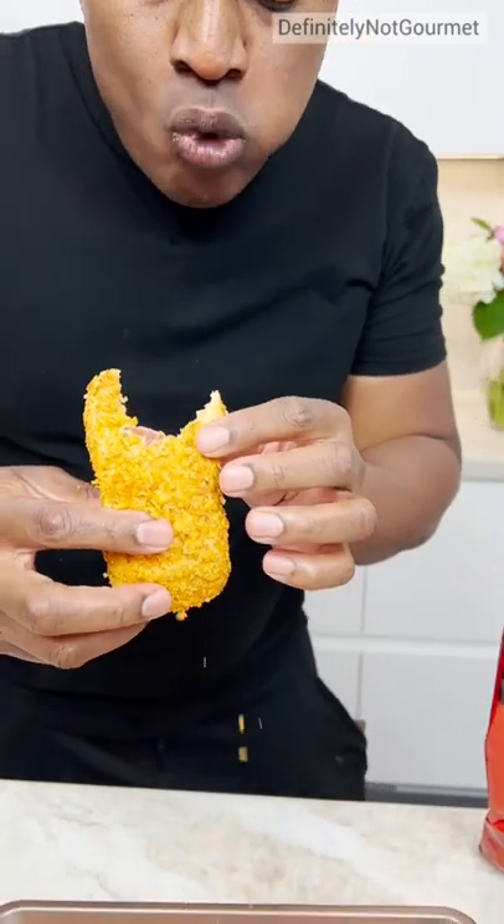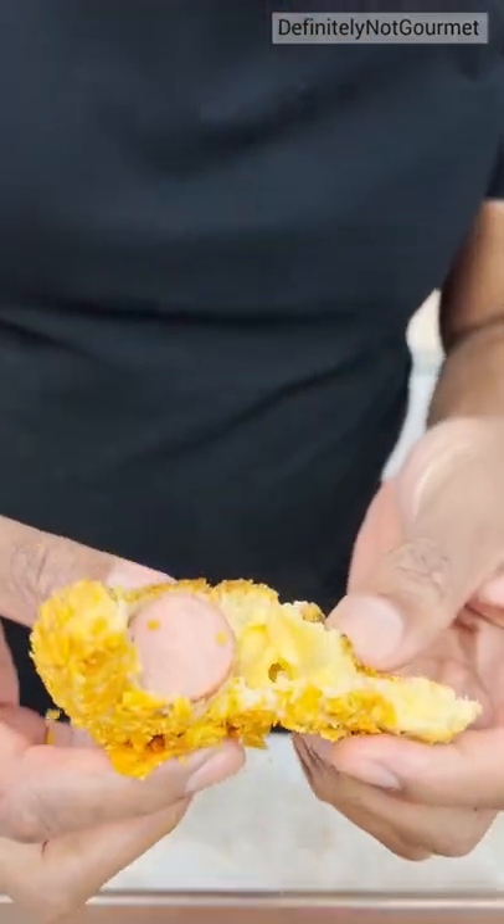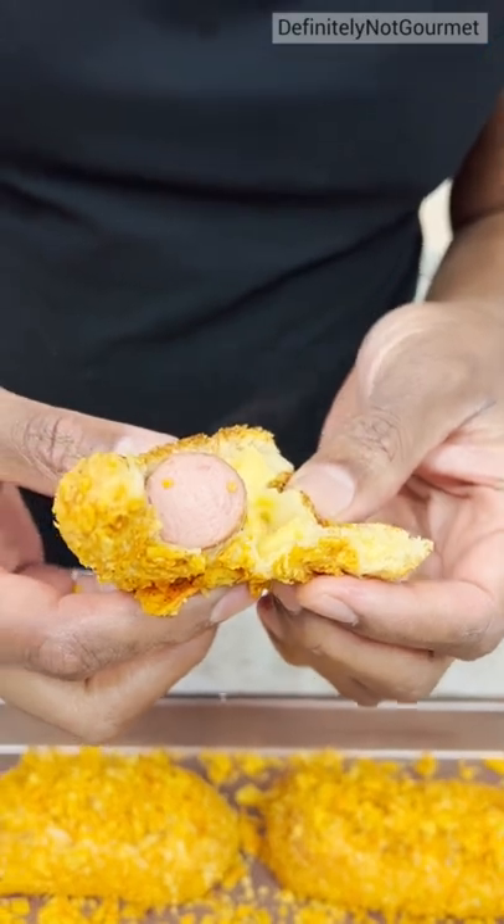Mm, mm, mm. Look at the steam, look at the steam. Look at the cheese. Cheesy goodness.